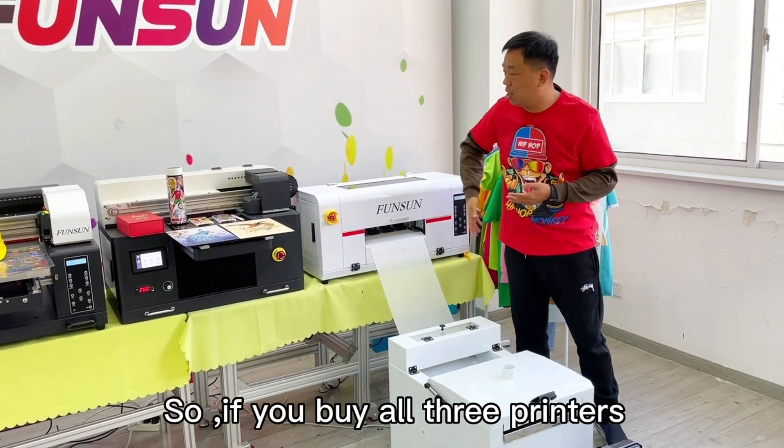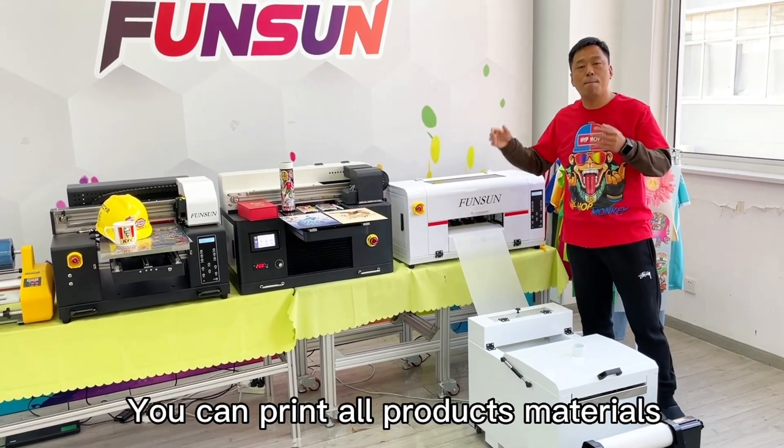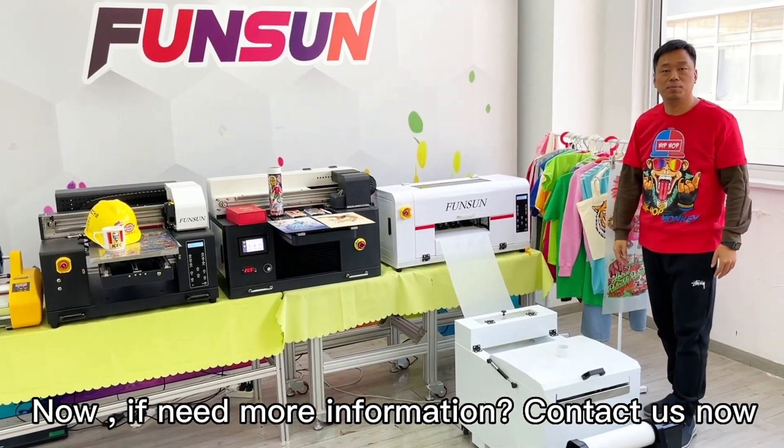So if you buy all three printers, you can print all product materials. Now, if you need more information, contact us now.